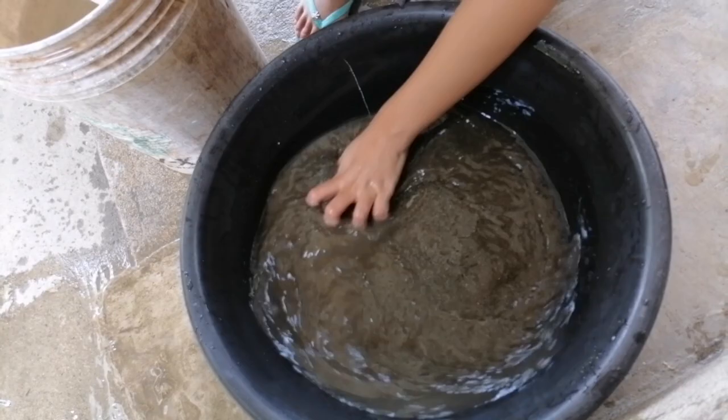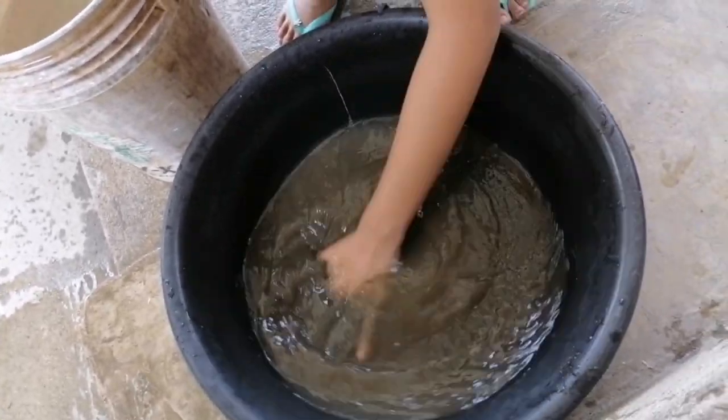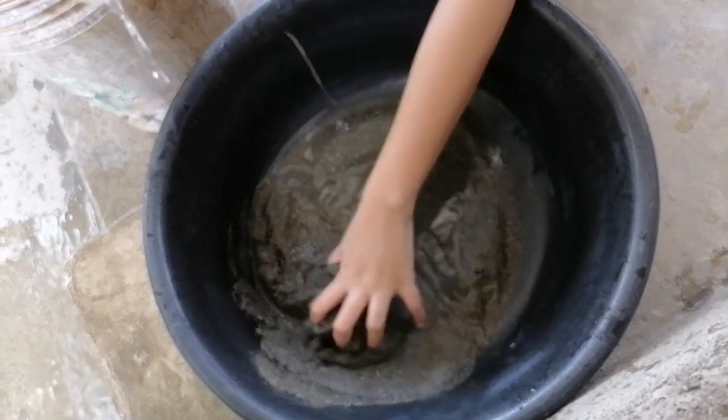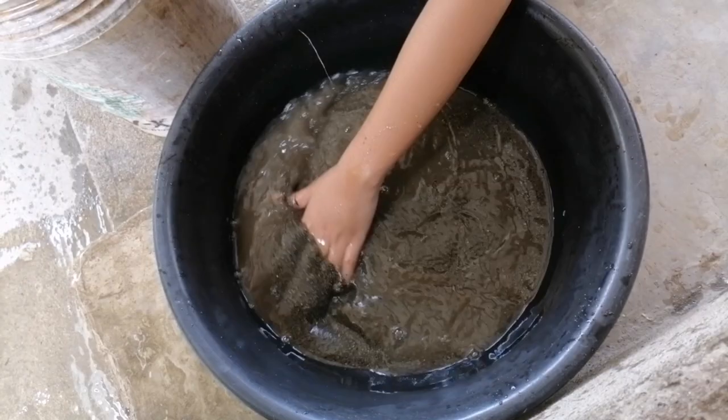Ayan, medyo lumilinaw na yung tubig. Pangyong hayan na lahat. Yin-smooth na, ma-clear.